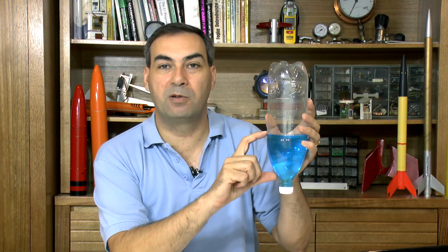The generally accepted rule of thumb is that you want about one third full of water and two thirds full of air. So let's have a look at why that is, and later on we'll have a look at a real world experiment, and finally we'll also fly a water rocket without any water to see how it performs. So let's get started.